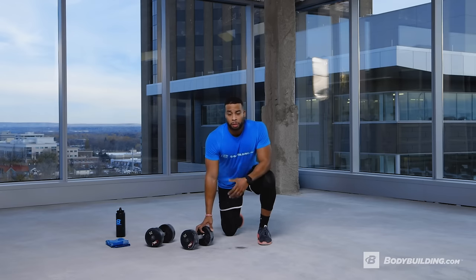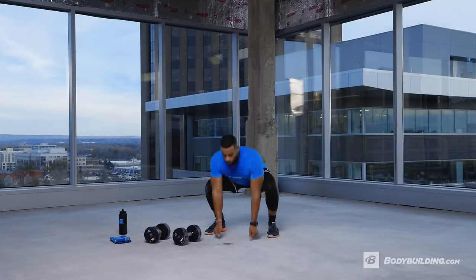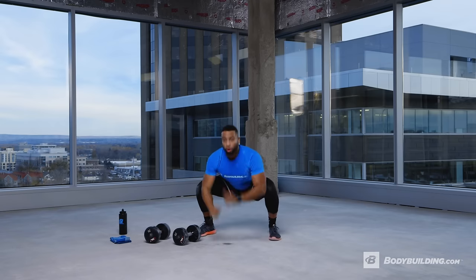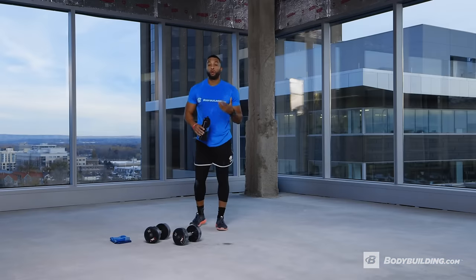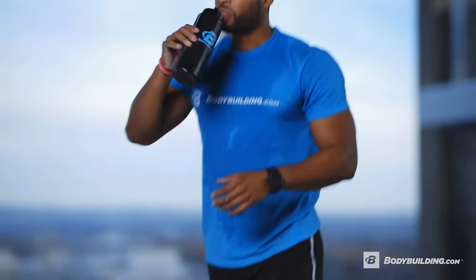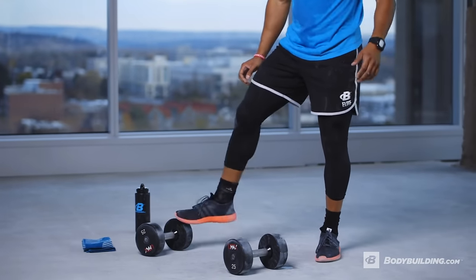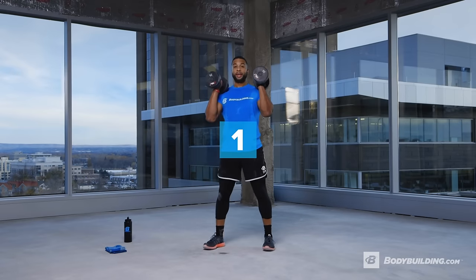For the last minute of rest, here's what a full man maker looks like from start to finish: grab the dumbbells, drop down, get to fight position, push-up first, then row each side, sprawl up, and press overhead — that's one full man maker. Take 30 more seconds, grab your last bit of water. We're going for two minutes, so if you have to rest in between, that's fine but push it. Five, four, three, two, one — let's go!